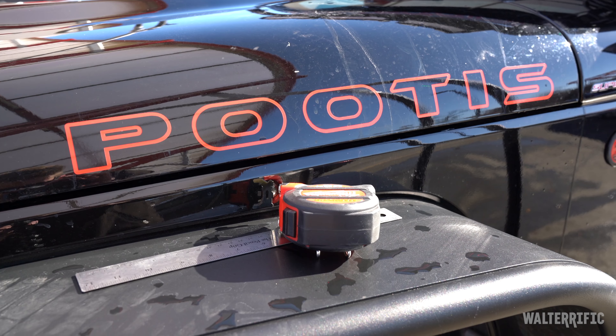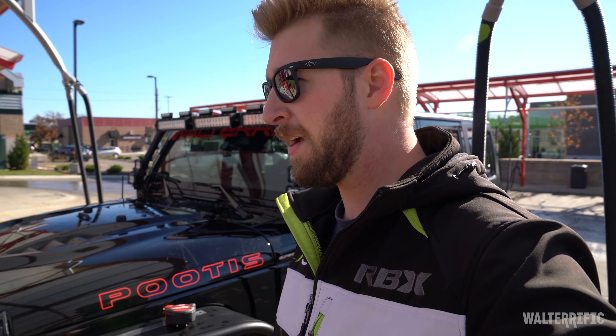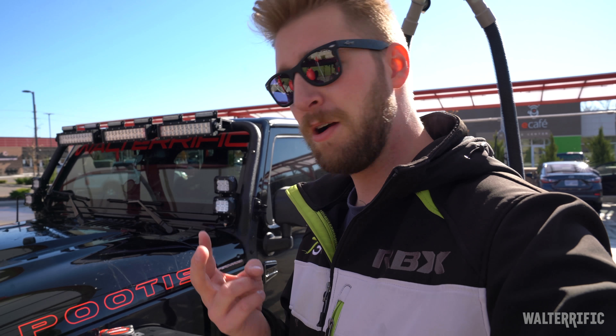Alright, everything's cleaned. I took measurements and now I have to go home and cut the film. When I come back: a second wash, rubbing alcohol, and then I'll apply it. Let's head back.